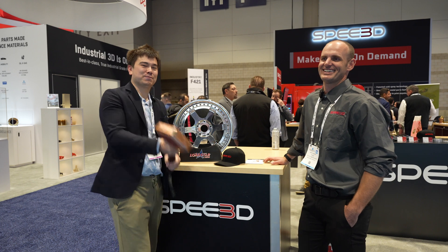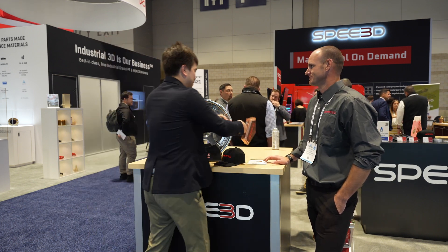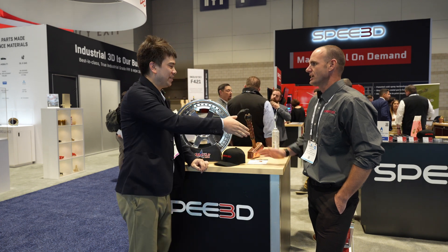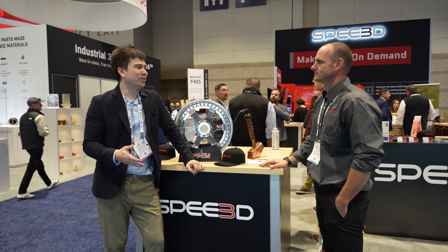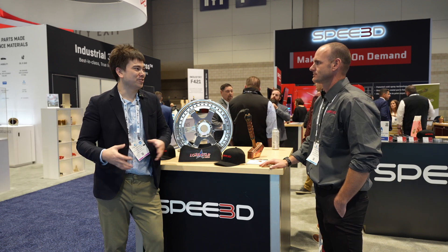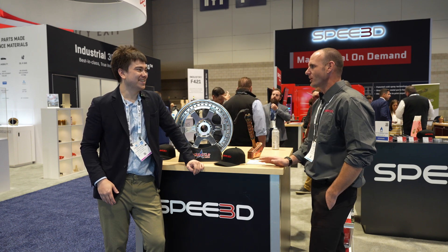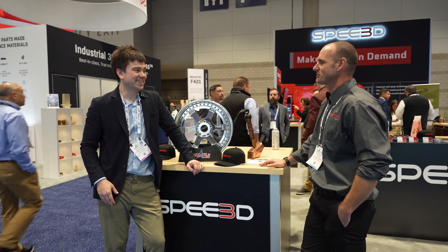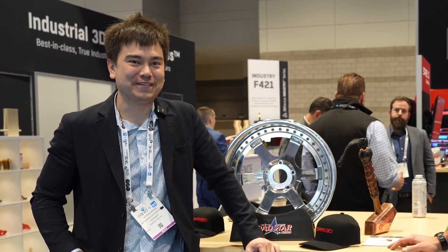I want everyone to smash that subscribe button, and a huge thanks to Mark for having us over at the Speed3D booth. It's a pleasure meeting you — thanks for coming out and letting me tell you all about our technology. So when am I going to get one in for review? We'll have to talk about that — run it by marketing. You heard it here first: we're going to get one of these in the home office.